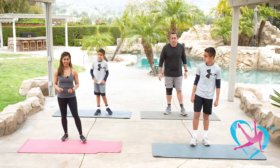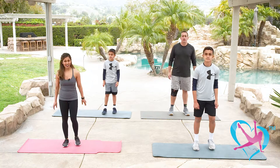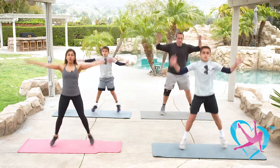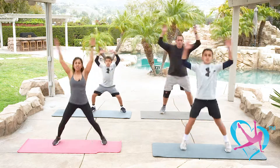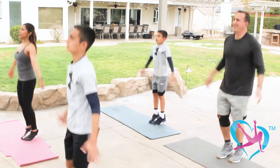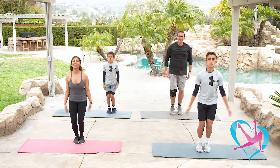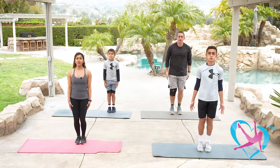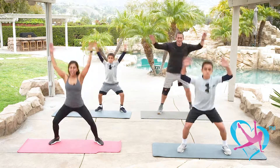One more round of those two exercises — four jacks and two squat jacks. Here we go: four, three, two, squat it out for two. Again — four, three, two, and squat. Remember to breathe, you should feel this cardio. Two more rounds, keep that heart rate up. One more round — four, three, two, jack it out, squat, and recover.